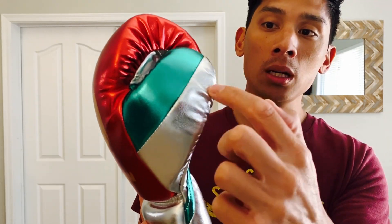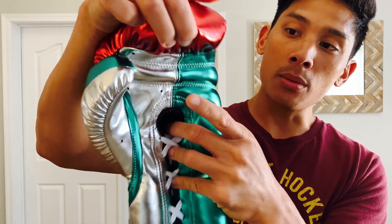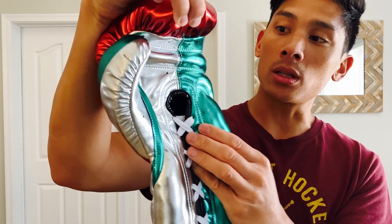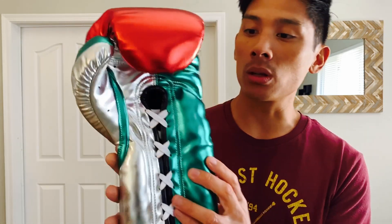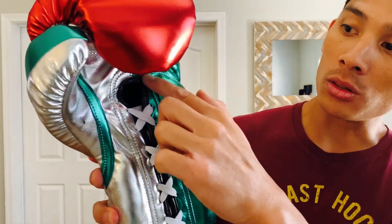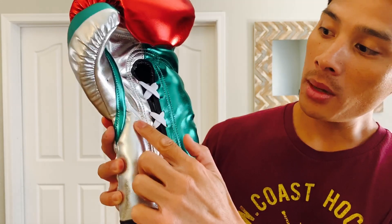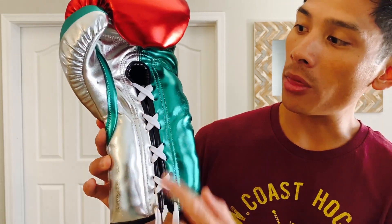Looking at the glove, you see the all-metallic red with the Phantom logo in gold on the back. You do have a black attached thumb, a split thumb with the green and silver. Rotating to the palm side, you have a larger grip bar, ventilated holes on the palm and thumb for breathability, and double stitching throughout. It uses a multi-layer foam with latex and EVA components, giving a good amount of shock absorption as well as feedback when using the glove.